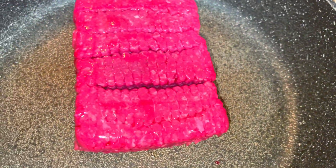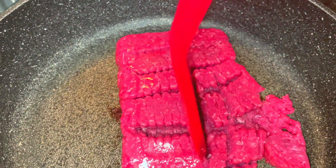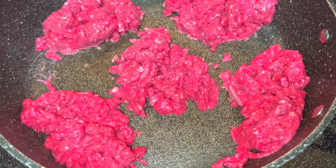I have a pan on my stove on medium heat so that I can cook my one and a quarter pound of ground beef. One and a quarter pounds is about 20 ounces, which should be five servings of four ounces of meat.